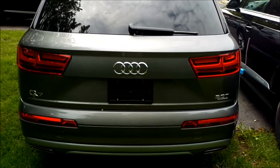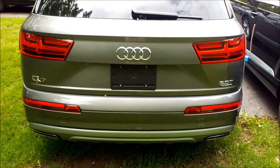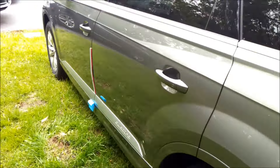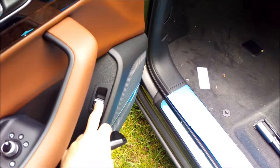Everything I just showed you only works when the ignition is off. Now I'm going to show you a few ways to operate it with the ignition on. Coming around to the inside of the vehicle — with the ignition off, this switch here also works. Just flip it and the trunk will open.